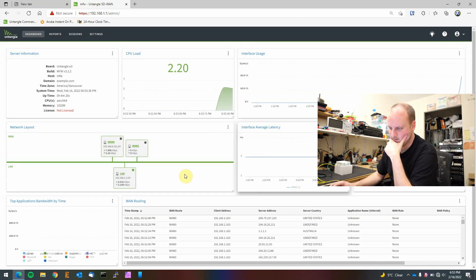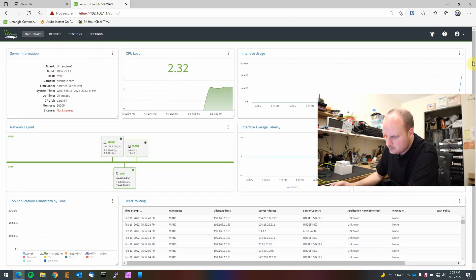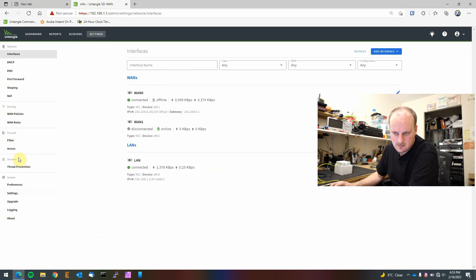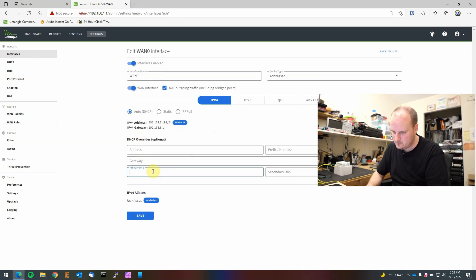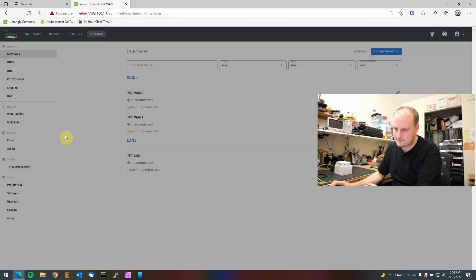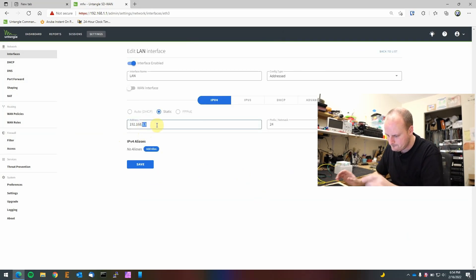It dropped me right into the base config page. It looks like we need to change something since it's not routing out to the internet — it has no DNS. Let's click into Settings, then Interfaces, then WAN and edit it. Under auto DHCP, let's give it a primary DNS of 1.1.1.1 and secondary 8.8.8.8. It came back on, so it might be using cached DNS on my network. For the LAN, let's change this — we don't want to use 1.1, so we'll use 60.1 /24, set the LAN address to static, and save.